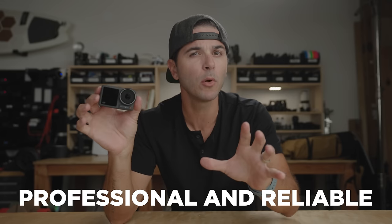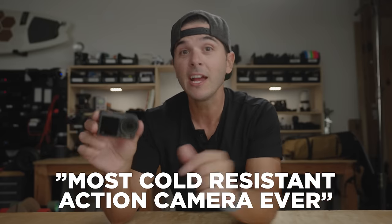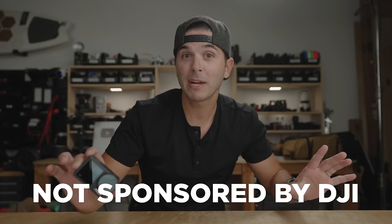DJI is pitching this new action camera as professional and reliable. They're also claiming that it is the most cold-resistant action camera ever, and that it will not overheat up to 4K60. Those are bold claims. Let's see how they pan out today. This video, by the way, not sponsored by DJI.